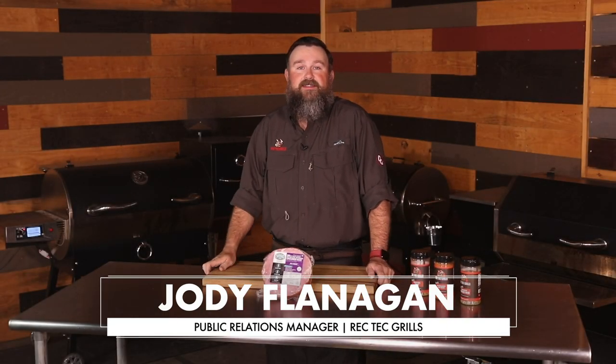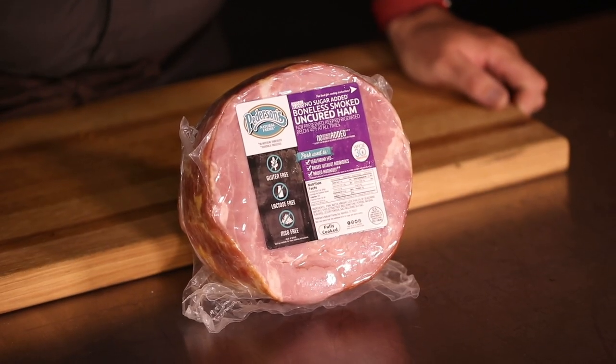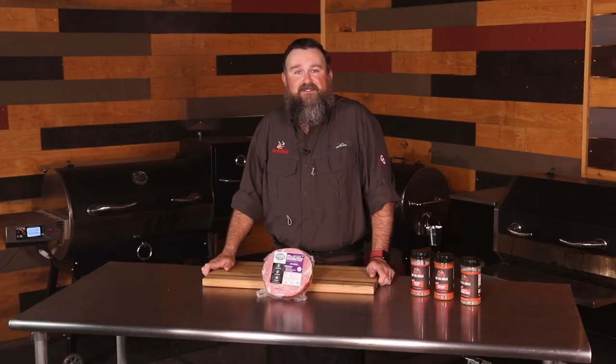Hey, grillers and smokers and cooking enthusiasts. I'm Jody Flanagan, your Rectech Grills expert. Today, we're gonna be cooking up this delicious spiral cut ham provided by Petersons Farms.